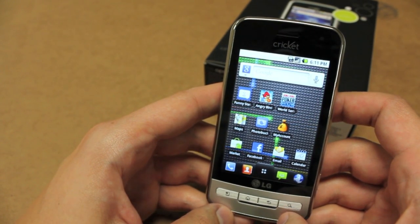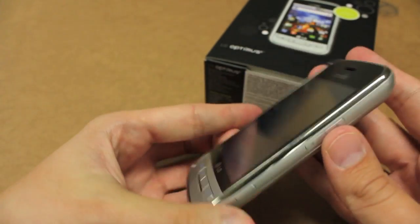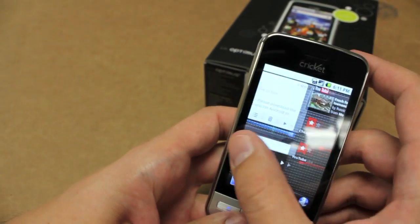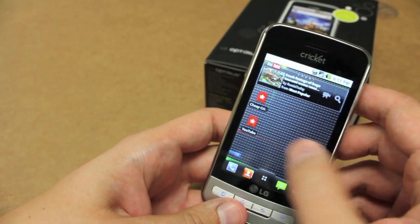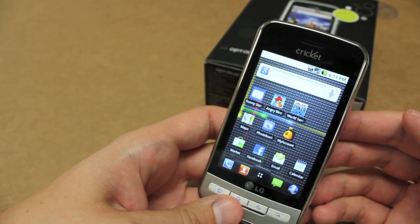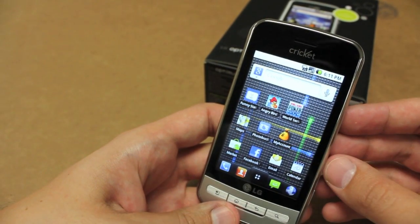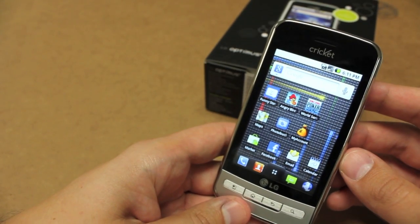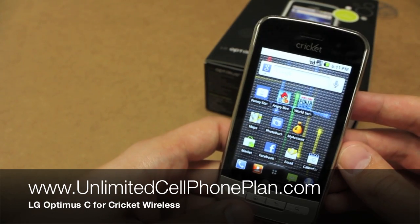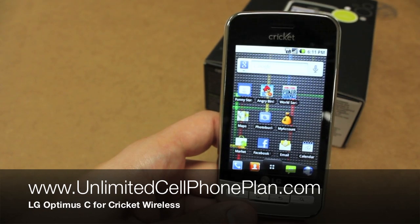Join our Facebook fan page and let me know what you want to know about this phone — I'll answer as many questions as I can. This is the phone to get: the LG Optimus C for Cricut Wireless. With the $55 a month unlimited plan, you're really getting the best value in wireless. The only better thing that could happen is if they put MOG music on here, which we can only hope for. So that's the LG Optimus C for Cricut Wireless, running Android 2.2, available now. Thanks. Once again, this is Ronnie from UnlimitedCellPhonePlan.com.